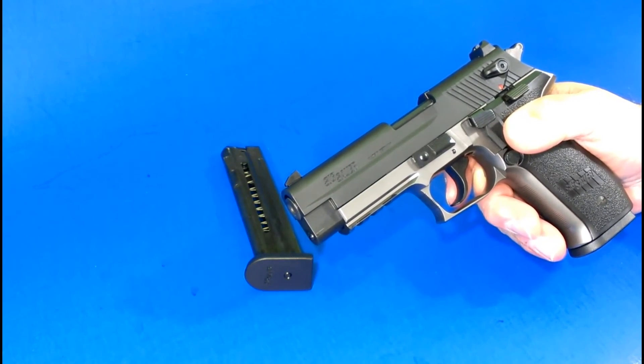Just running through a couple of magazines of CCI Mini Mags through the Sig Mosquito. I have no idea how many thousands of rounds I've got through this thing now — see how she's running. Another mag real quick — only problem is the magazine is getting worn out and failing to hold open.